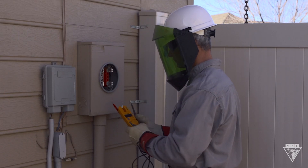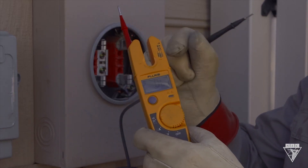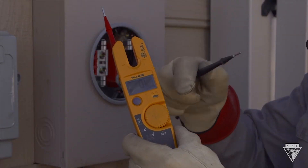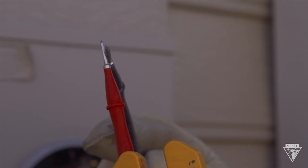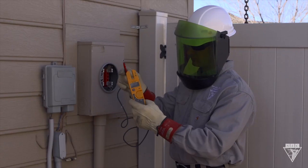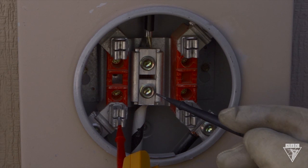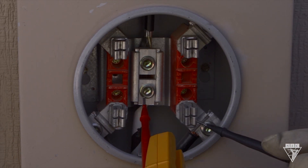Last, check for a short between the load terminals by performing a continuity test. To do this, switch the multimeter to the ohm setting and touch the two probes together to make sure it's working properly. If it is, you'll hear an audible sound. Now check from each load terminal to neutral. No audible sound should be heard. If there is, this means there's a short between the load terminal and neutral.